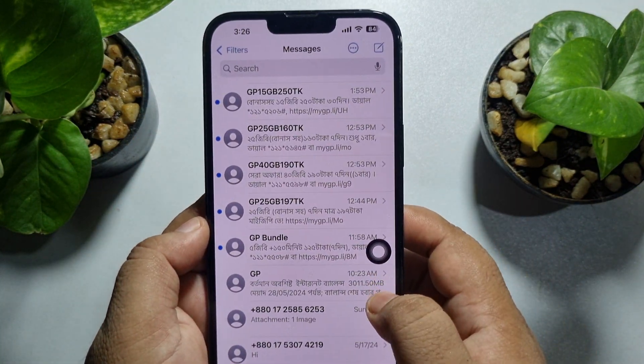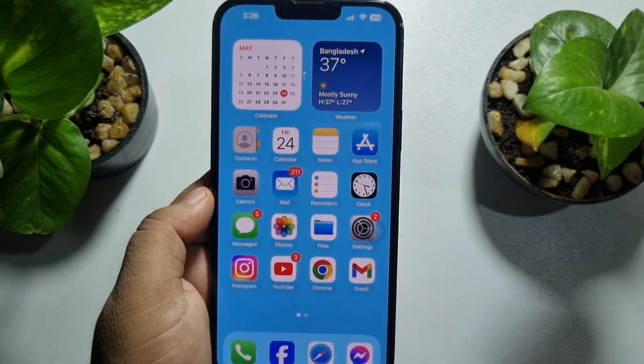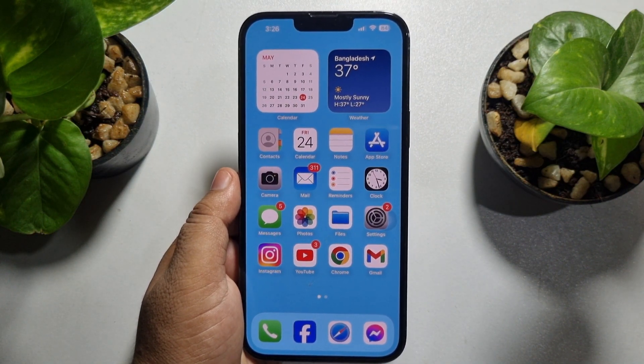Here are the two screenshots I just captured using AssistiveTouch. This is how we can fix this problem. If this video helped you out, please leave a like and a comment down below. Thank you for watching.